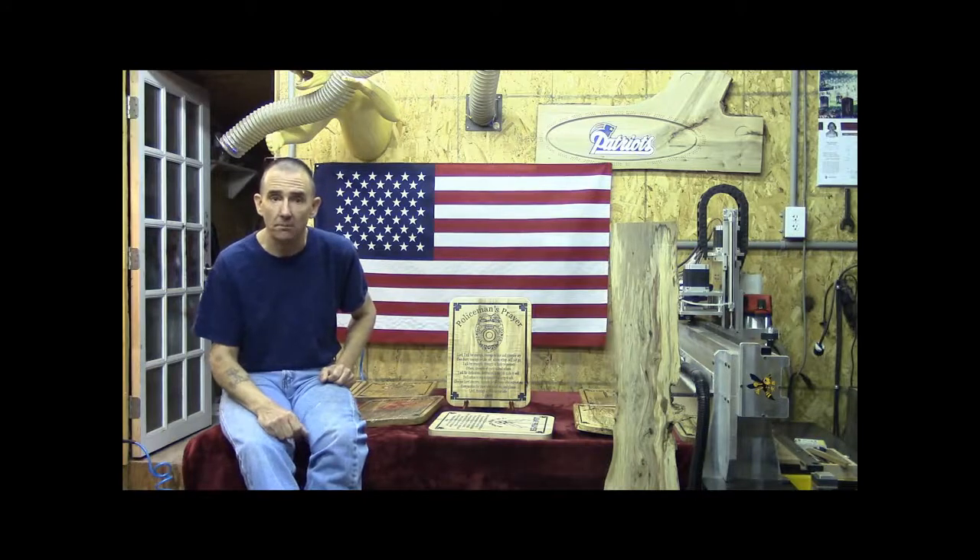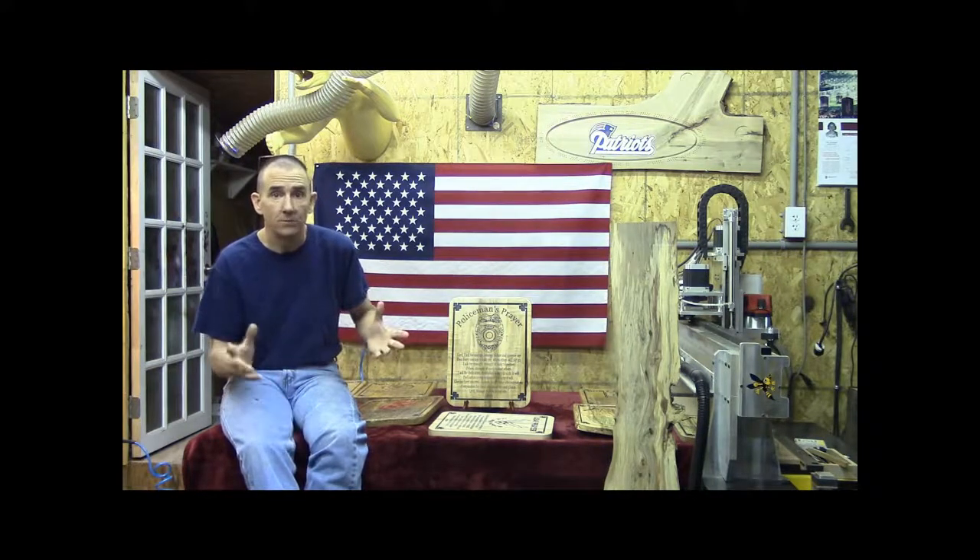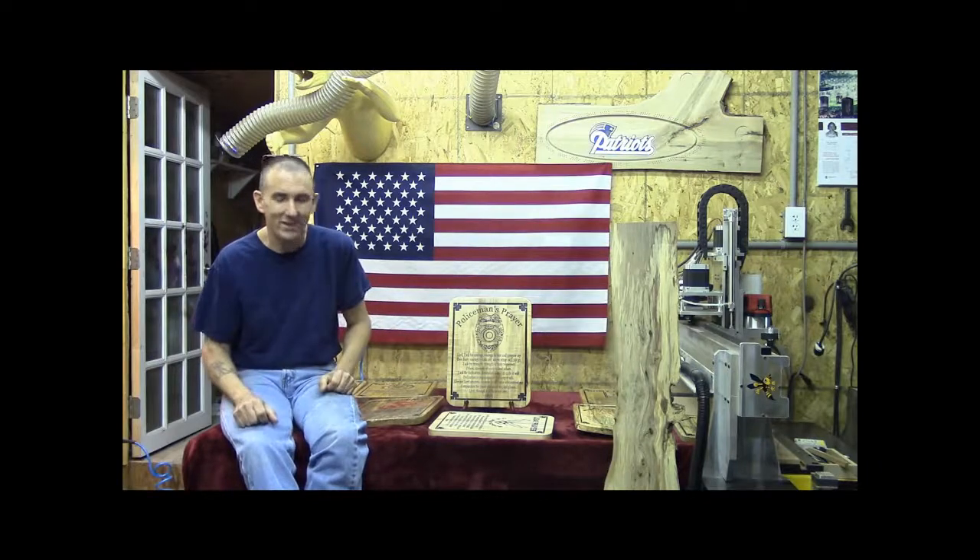From us here at the Little Little Woodshop, thank you guys for just taking the time to watch, and hope to see you online. All right, guys — take care.